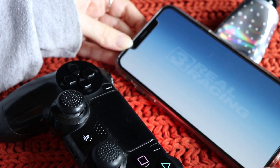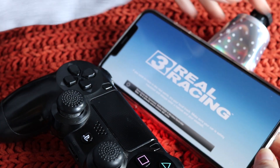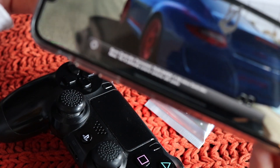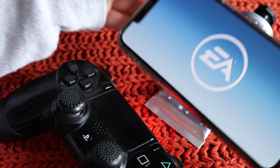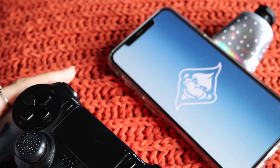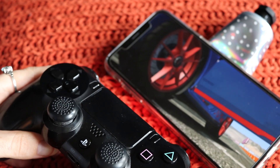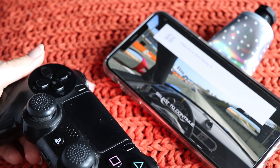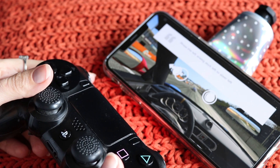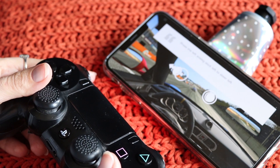So we're ready to play Real Racing — you can see there it says 'controller connected.' So we can actually play this now with this controller. I can skip through, select Continue, and it gives you a little tutorial of how to play.